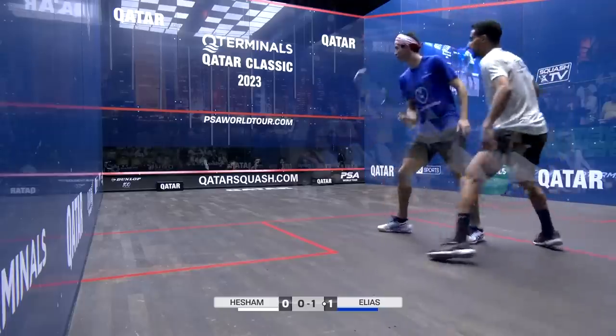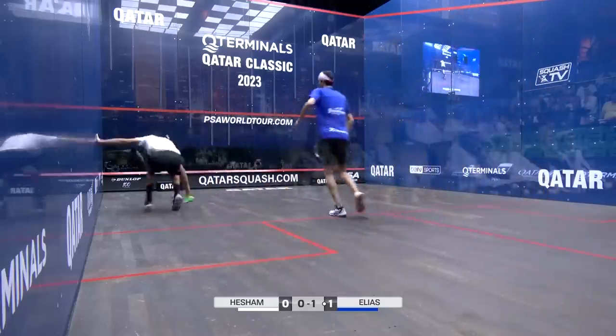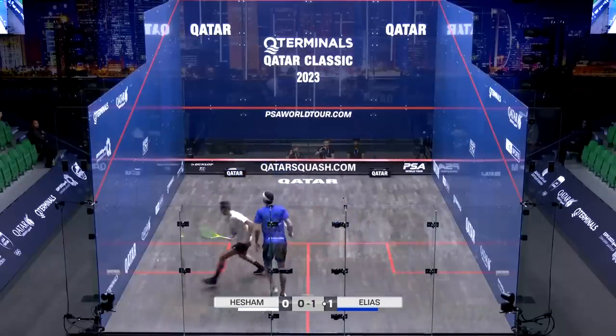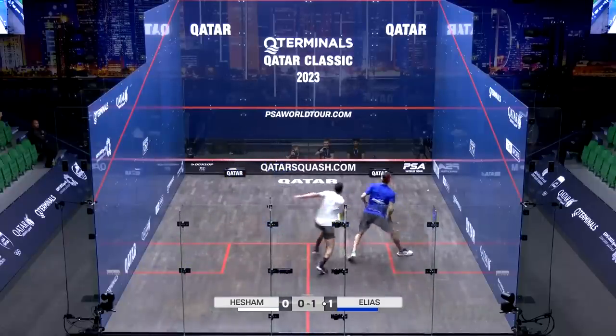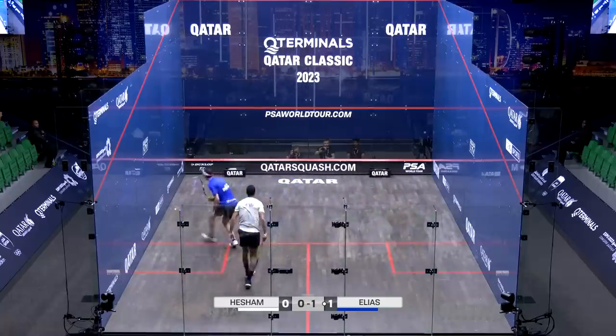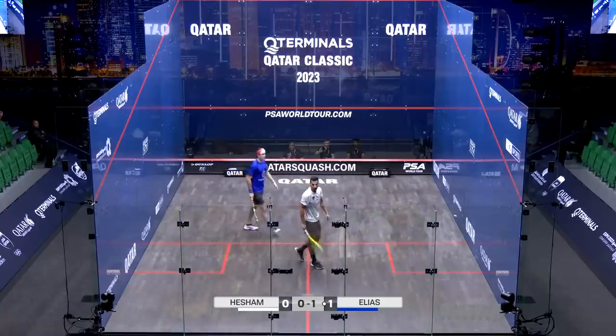Terrific use of the lob in that front left-hand corner from Elias. It's another testing rally. There you see, she's starting to hunt that volley a little bit more now, the Peruvian, and there's the forced error.